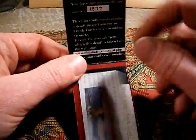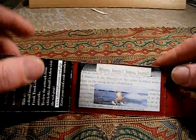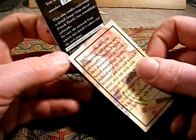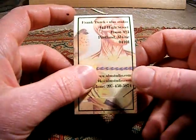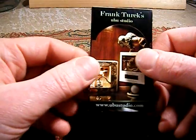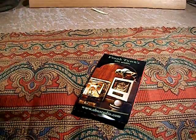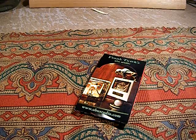You type in that code and the art piece from which this picture is taken will appear. It's a little gimmick and I like it. That's my card for this year, 2010 — I hope you enjoy it.